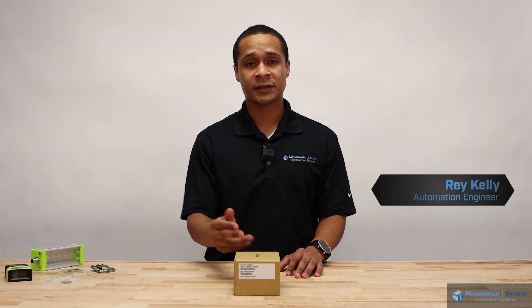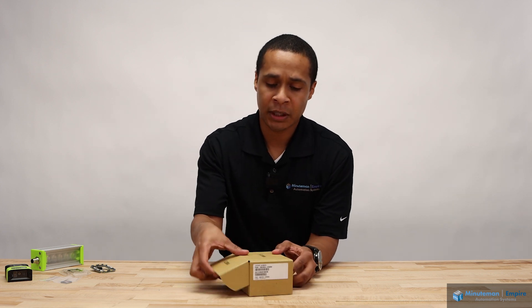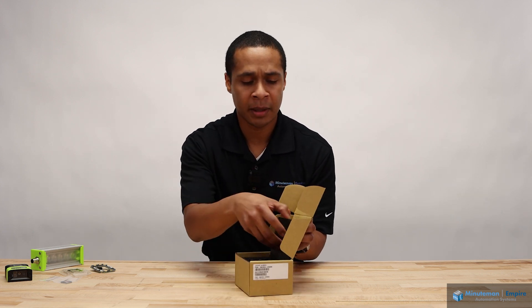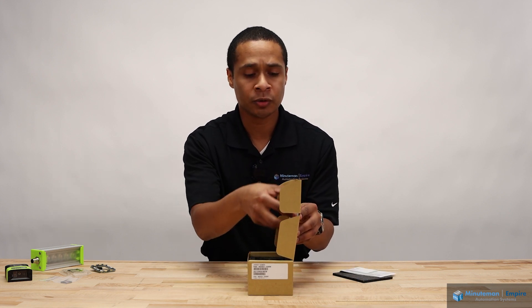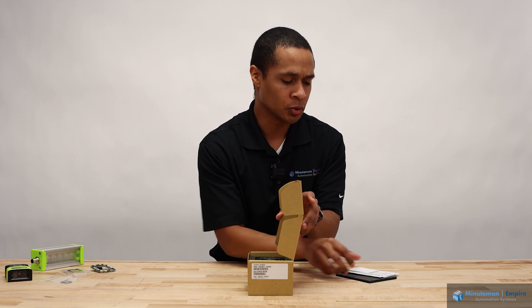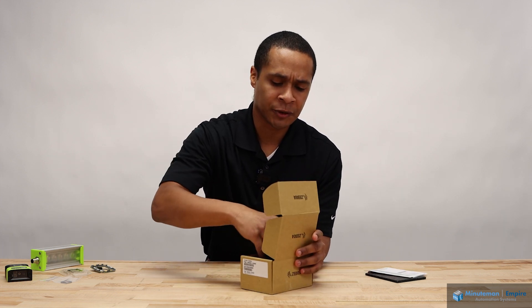Today we're going to be talking about the FS and VS40 located in this box. We're going to unbox this together. In that box, you'll find some foam, some documentation, and some QR codes that let you navigate to the website to gain additional manuals. In this package here, we'll find the actual camera.